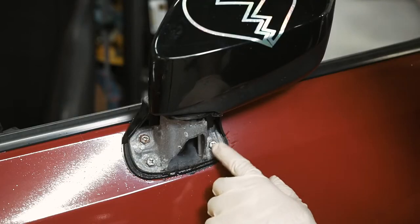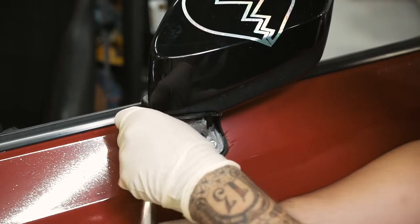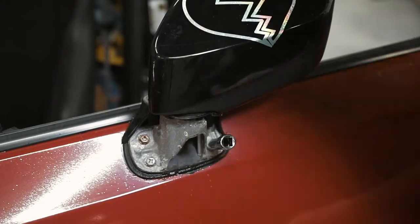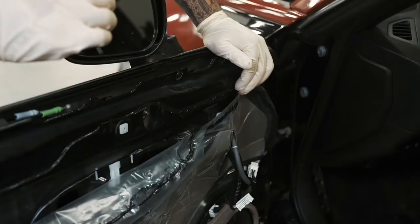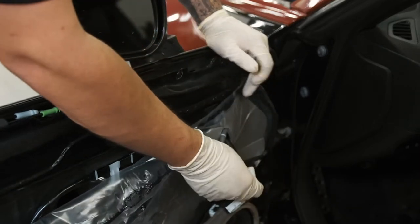Once you get the cover off, you'll see the three 10 millimeter bolts. Before you remove the last 10 millimeter bolt, make sure you disconnect the connector for the mirror.